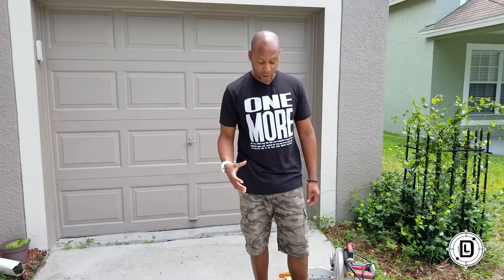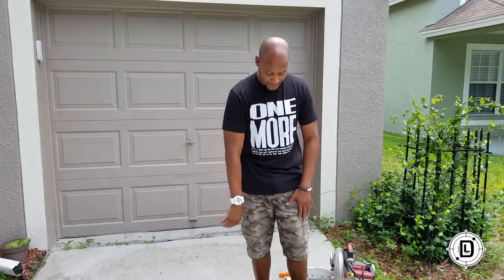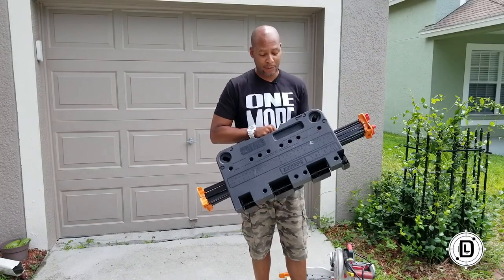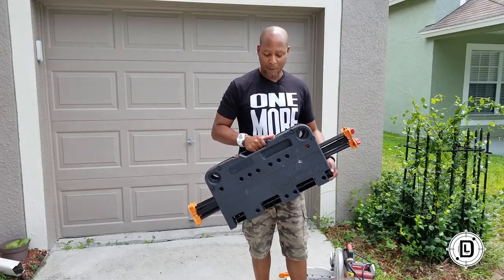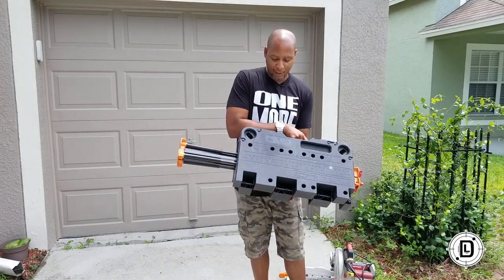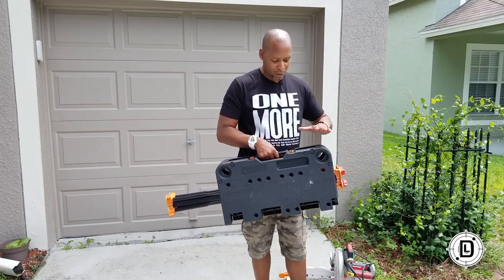Hey, Daniel Lanier here, and I'm here to talk to you guys about something that has become like my right hand — the Works Sidekick portable table. This table is awesome, I use this table all the time for a myriad of things. It's very compact, it's got collapsible legs, it's got some pegs. Let's go through and talk about this thing and see what you get.